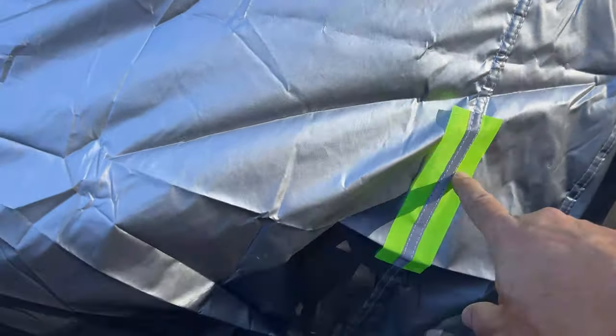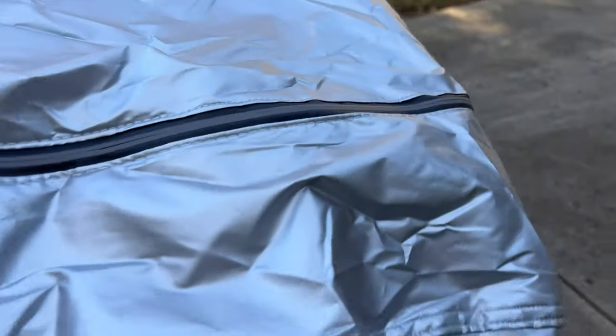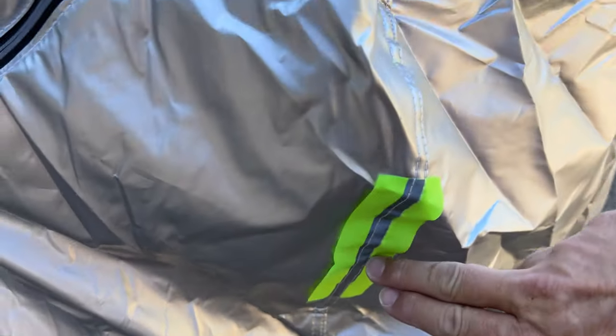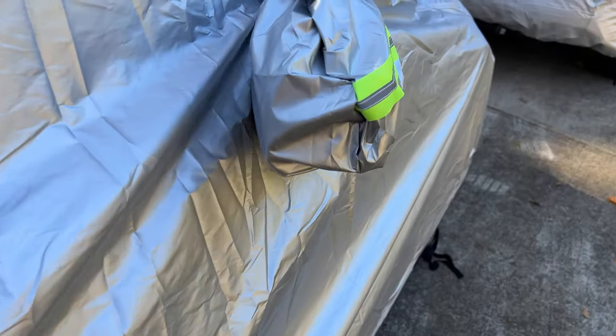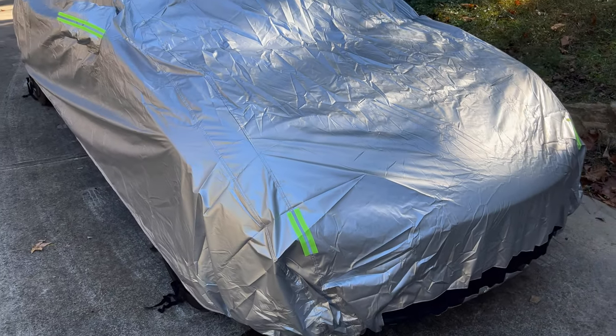On the inside, the fabric is soft to the touch and will not mar the surface of the paint. Note that there are reflective markers on each of the corners of the cover as well as on the mirrors. This is so that the car is visible in darkness when parked on a street with other vehicles around — a good safety feature.